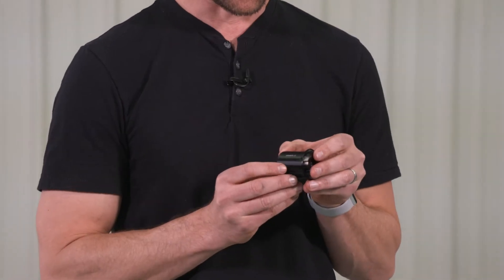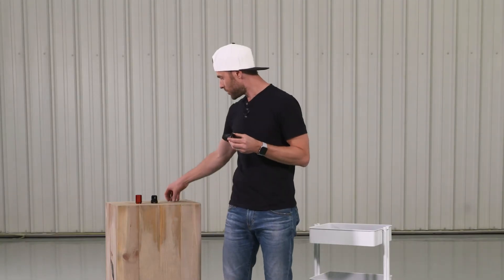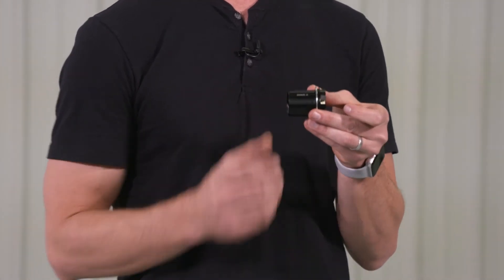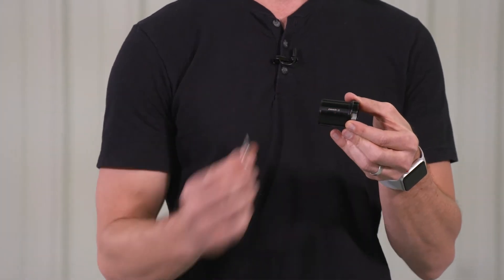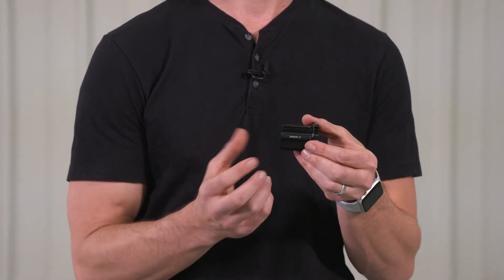The first is a Shimano SRAM, which is our standard option out of the box. It comes 11 speed, but we also ship it with a spacer. This is a 1.8 millimeter spacer, also known as a 10 speed spacer, that you can put on the cassette itself. This allows you to install a 10 speed cassette out of the box. You don't have to re-dish the wheel or anything like that. If you have an 11 speed bike, you simply leave this spacer off and install your 11 speed cassette and you're good to go.